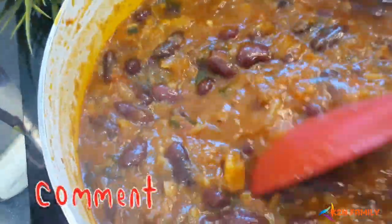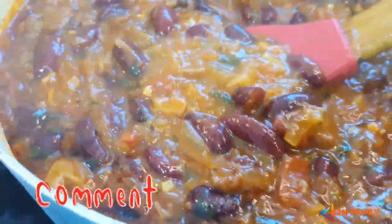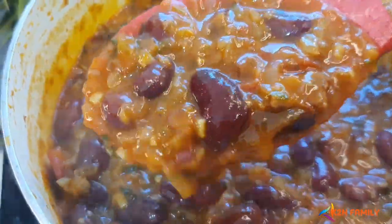I want to thank my aunt Teresa for teaching me this recipe. Please do try it, and if you like my recipe, please show some love by liking, sharing, and subscribing to our channel. Until then, stay safe — God bless you all!